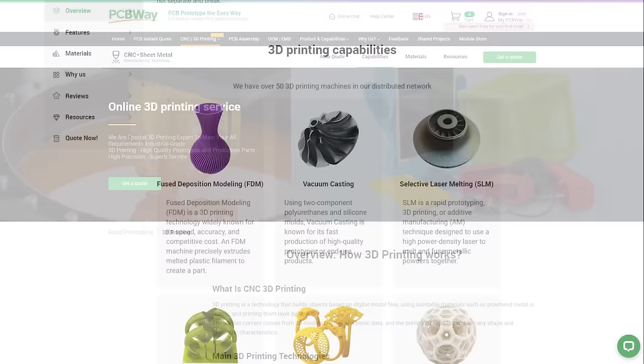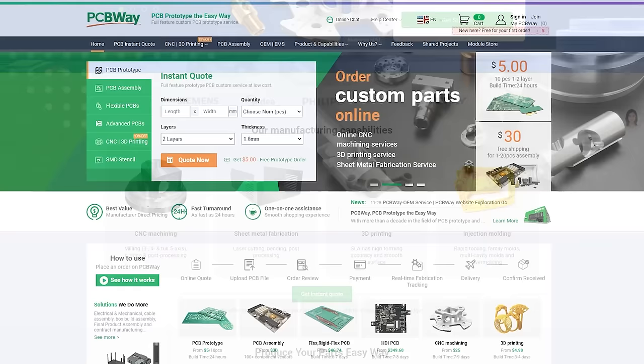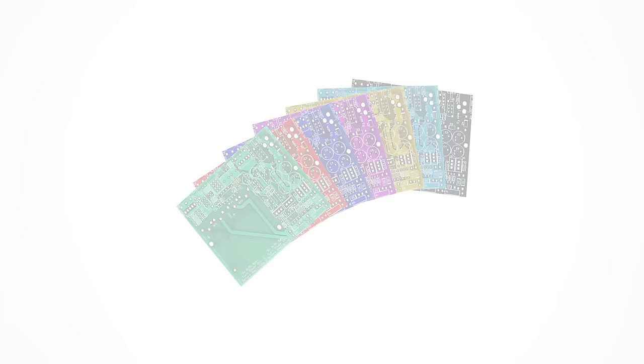Are you sick of failed 3D prints? Tired of spending hours setting up to still end up with crummy results? Let PCBWay take care of it for you. With their high precision 3D printing services using a wide range of materials, or maybe you need a part CNC machined, sheet metal fabrication, or injection molding services — any part, any project, big or small, PCBWay have got you covered. Oh, and they also make PCBs. Click the link in the description and get started today.